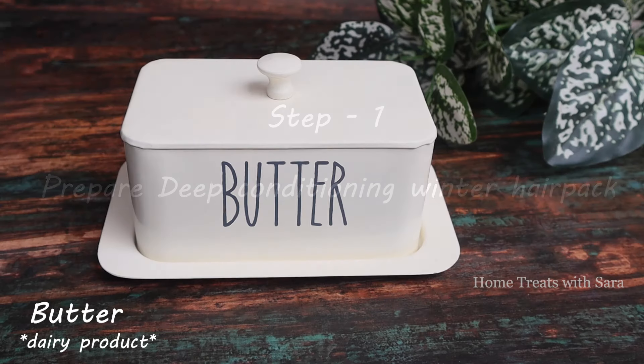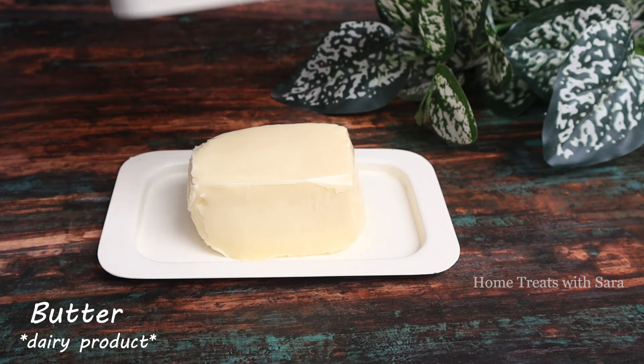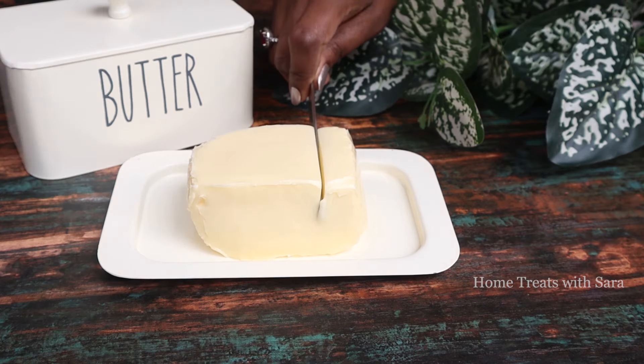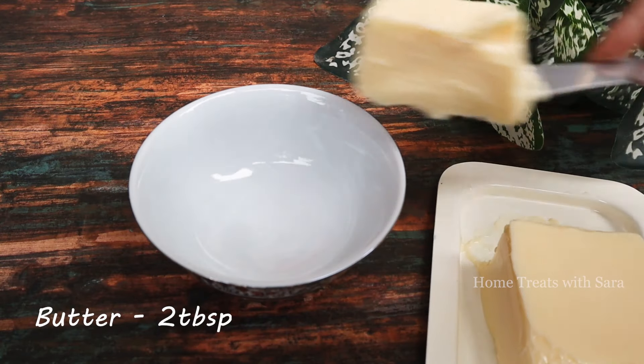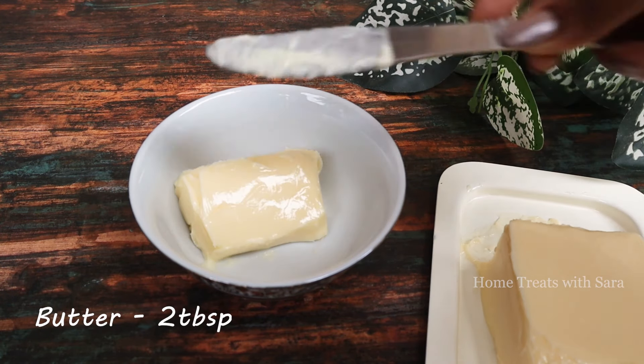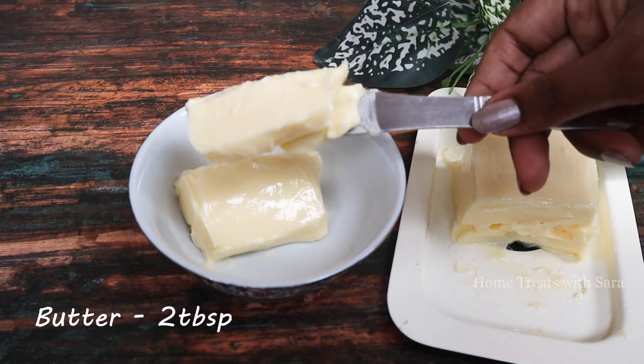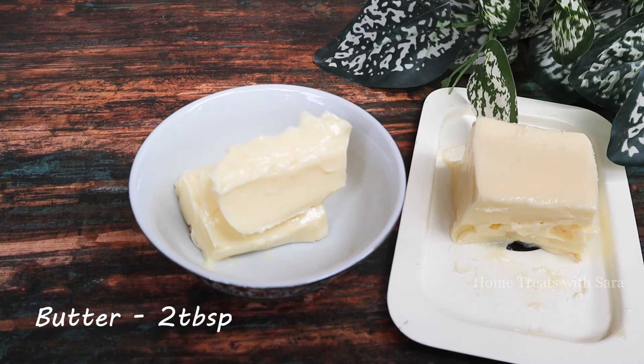Now let's get started. For our deep conditioning winter hair mask, the first ingredient we need is butter. It's an amazing natural remedy for winter hair care. The good fats in butter help in maintaining the moisture of your hair and stop them from drying. I've taken two tablespoons of butter — you can take it as per the length of your hair.